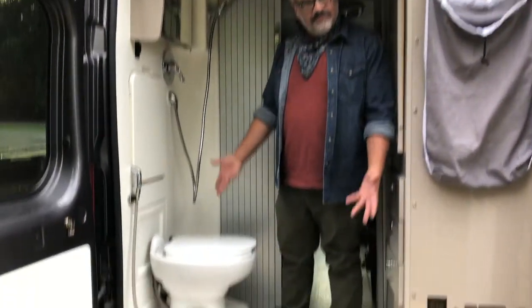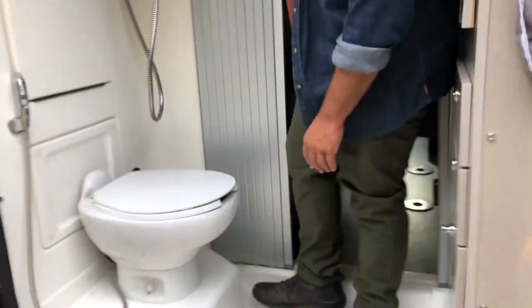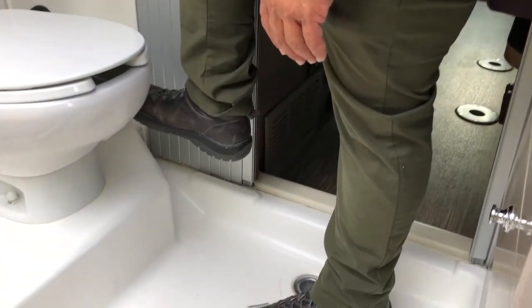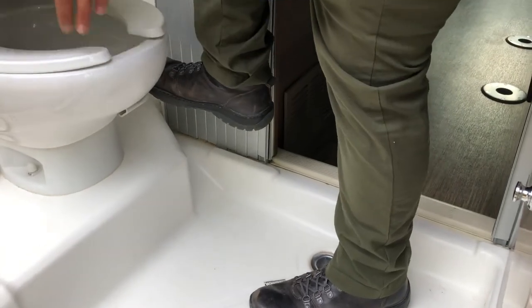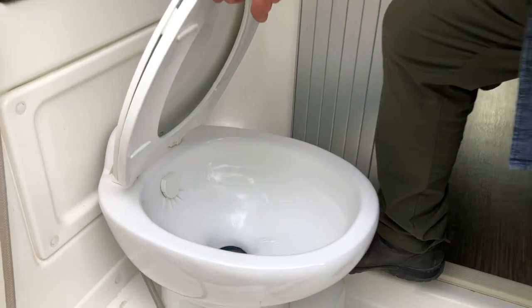So the bathroom — how does the bathroom work? The toilet is just a little different. If you need to flush, there is a switch right here that you simply press down on to get some water and everything goes down the drain.